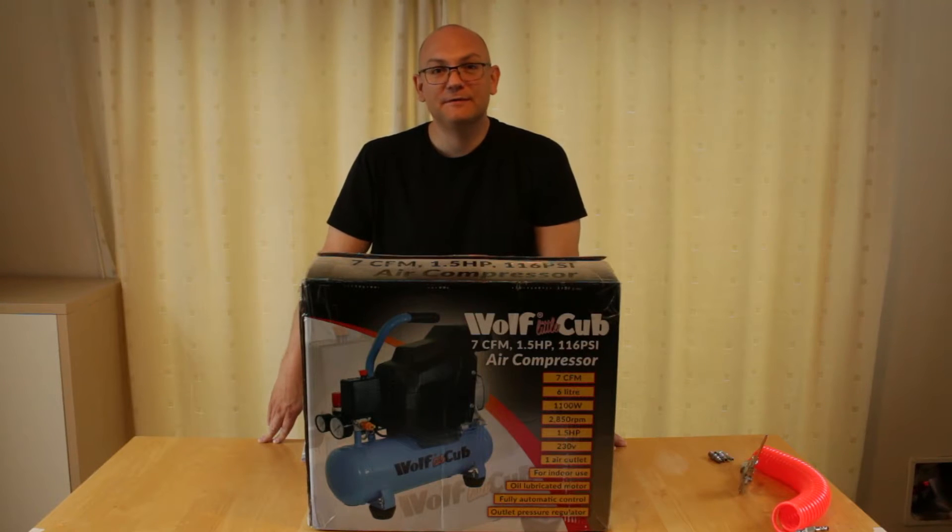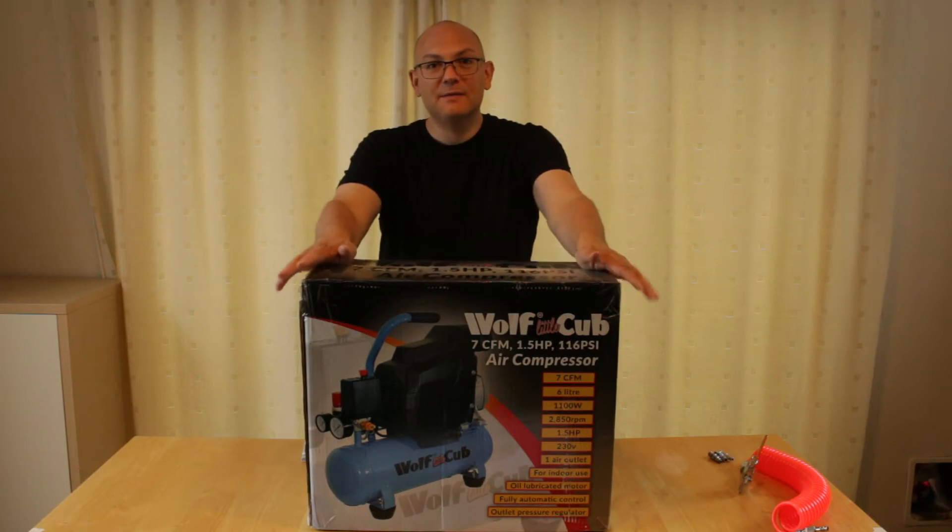Hi, I'm Dan Hamer and this is my review of the Wolf Little Cub air compressor.